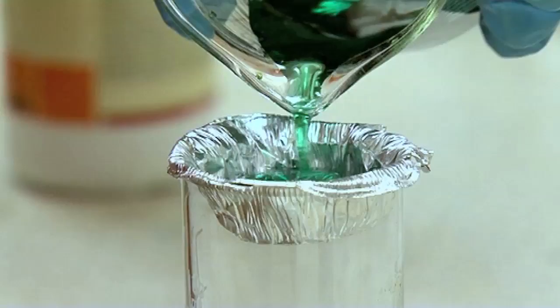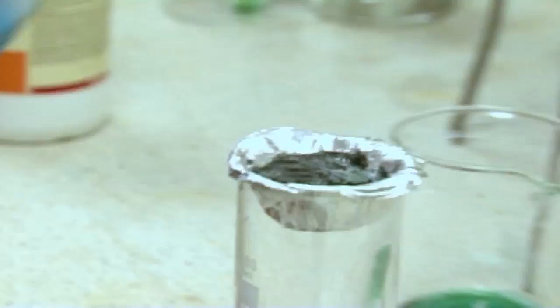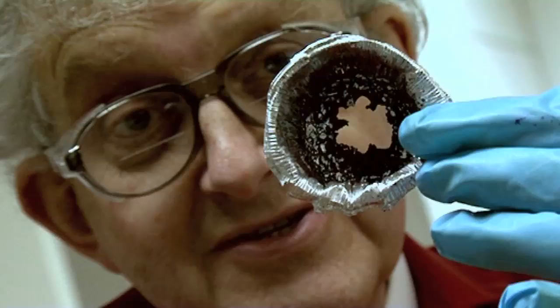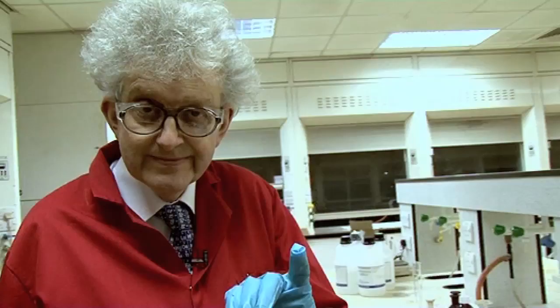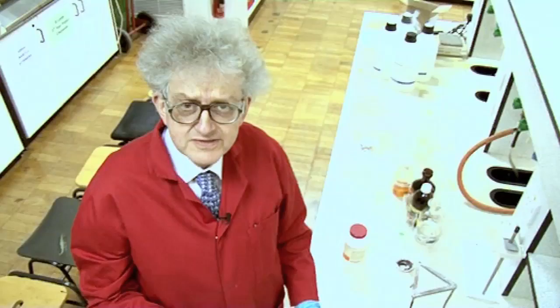I poured this in and, as you can see, nothing much happens to begin with. But then, if you watch, it starts boiling really quite nicely. You can see the nice precipitate of copper there. Now, imagine I was doing this for my children, who were quite small at that time — and whoosh, the stuff went through the cupcake holder, onto the carpet, and through the carpet. My wife was not at all pleased because there in the middle of our carpet was a hole. We now have a new carpet.